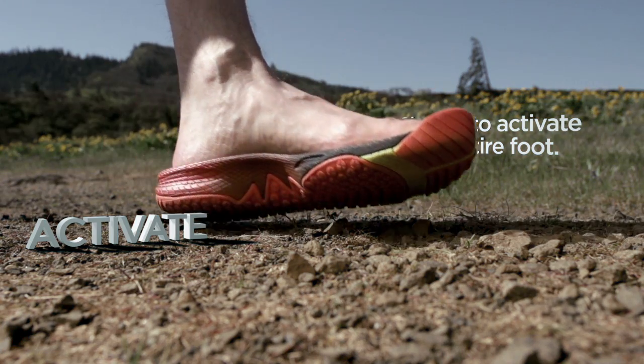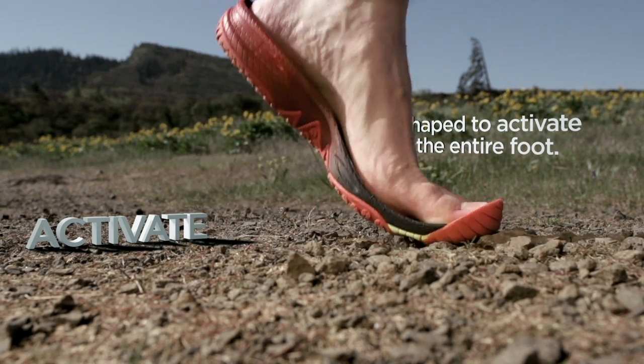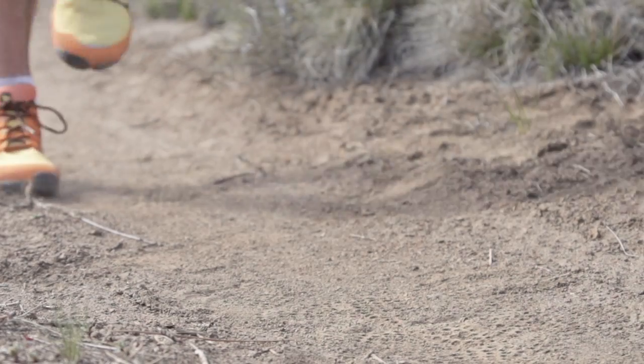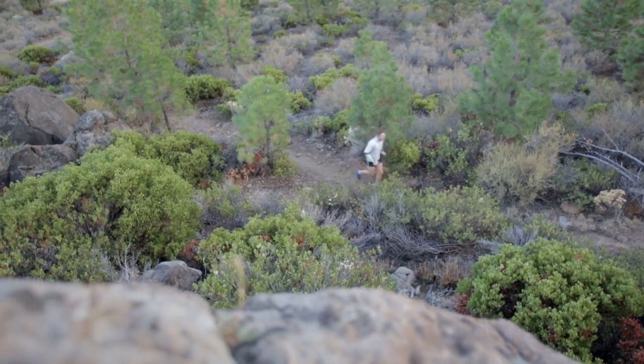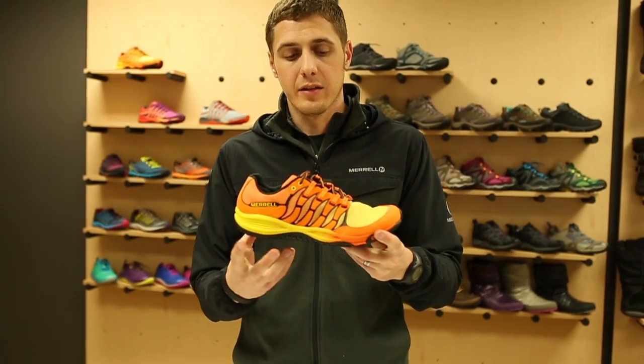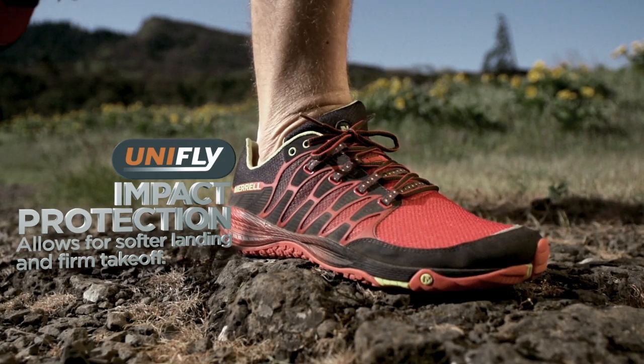The Flexible Underfoot Wrap is designed to hug the foot and wrap around the arch. It's made of very soft and resilient foam that moves with the foot, remaining in contact throughout the stride. Strategically placed firmer shock pods are placed in the heel and in the forefoot to disperse impact and allow for a stable takeoff.